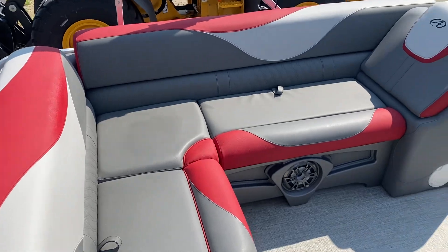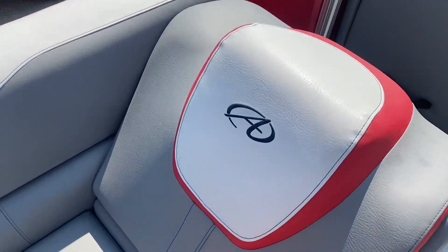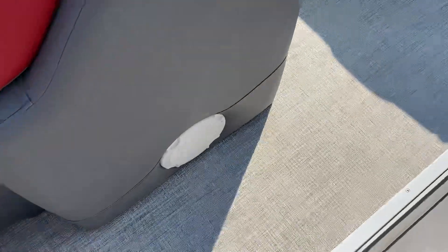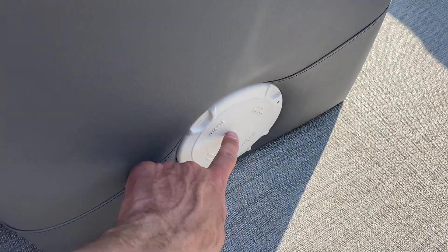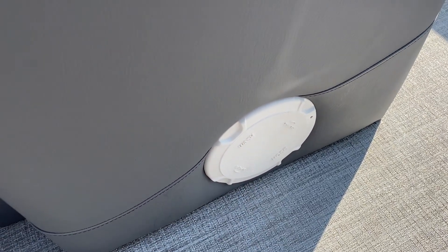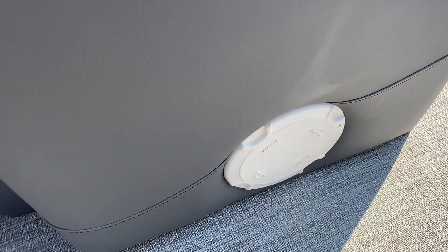You have a nice size L-couch with a back rest, and there's extra storage but not all the way down. There's a factory wash down station in here — a hose comes out with a nozzle on the end so you can rinse off the floor or whatever you may need to wash.